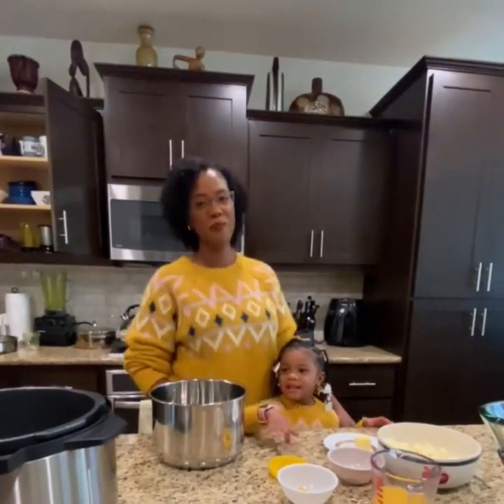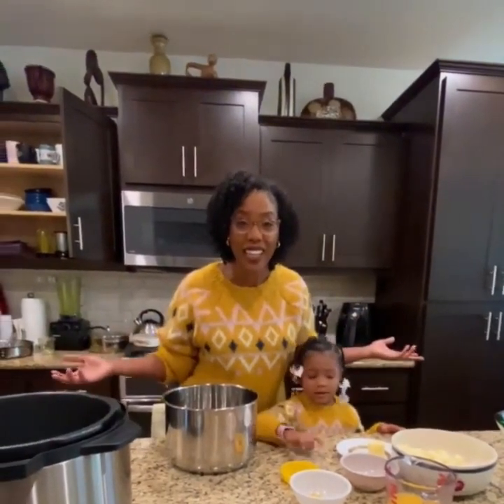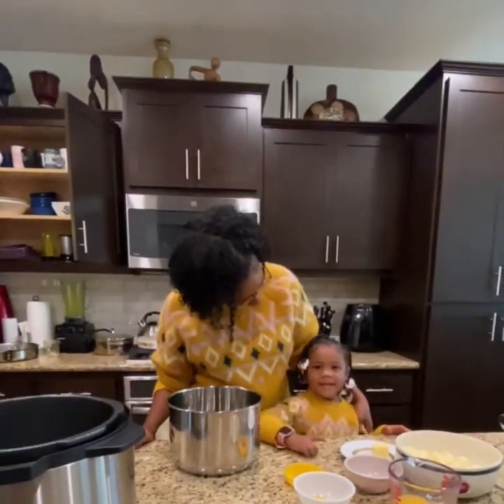Hi guys! It's Mommy and Mouse here and Happy Thanksgiving! Say Happy Thanksgiving! Happy Thanksgiving!